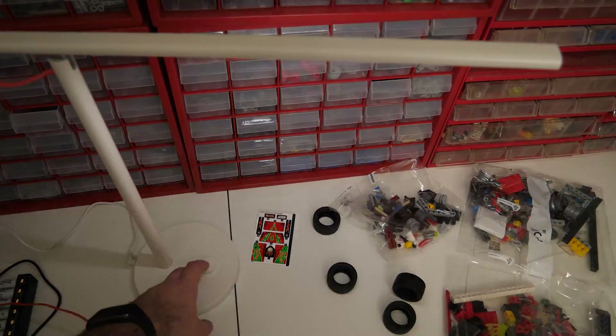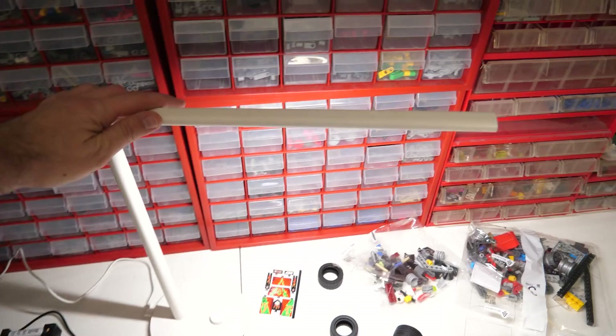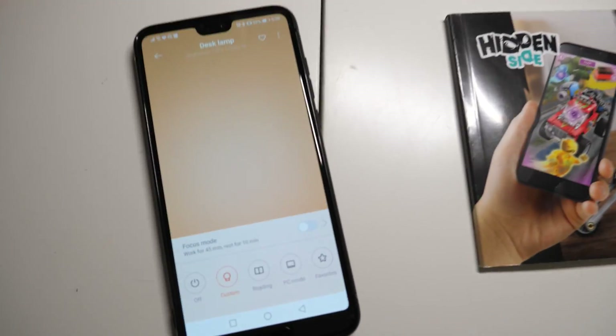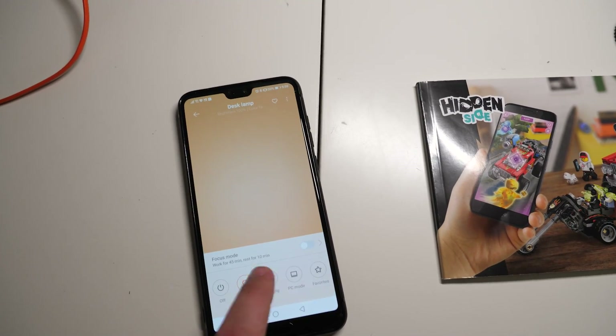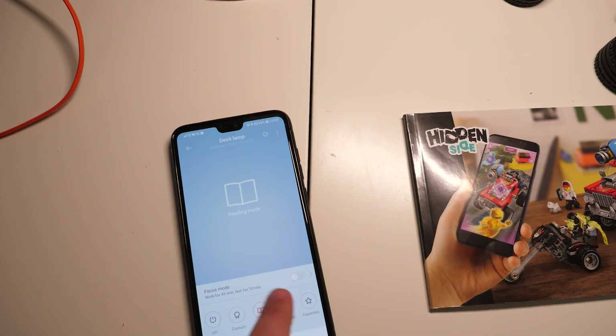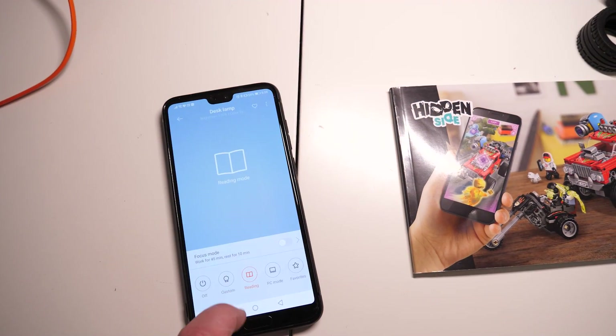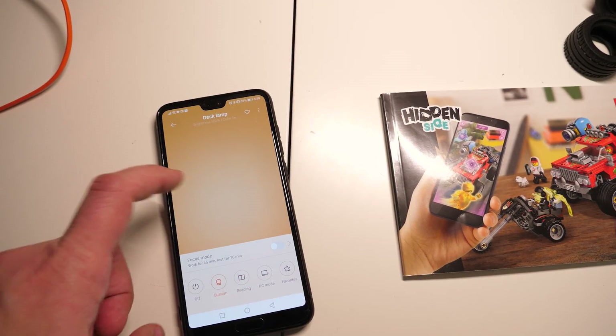I bought this Xiaomi Mi LED 1S desk lamp some time ago. It's fairly cheap, around 35 euros or 40 bucks, has adjustable brightness and color temperature, and besides the easy manual controls it can also be controlled via an app, or even voice controlled by Google Assistant. Voice control is mostly a gimmick, but the app might be useful to set the exact color temperature to match my other lights.